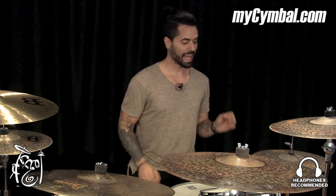Welcome, guys. Adam here from OrlandoDrummer.com, coming to you from Memphis Drum Shop from MySymbol.com, and I'm here to talk to you today about this beautiful pair of 15-inch hi-hats. These are the Meinl Byzance Extra Dry Medium Thin Hi-Hats.